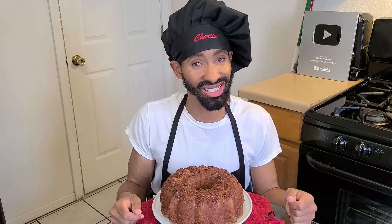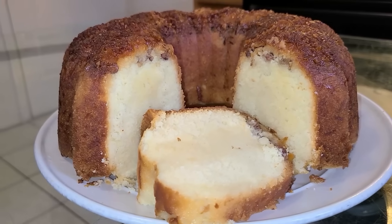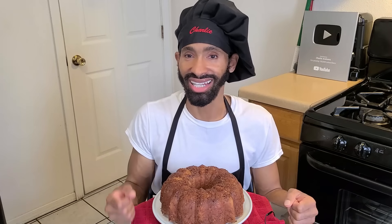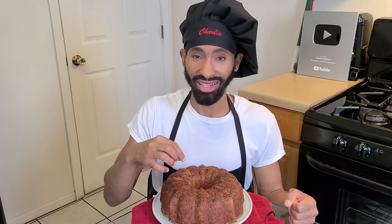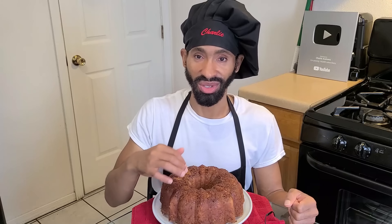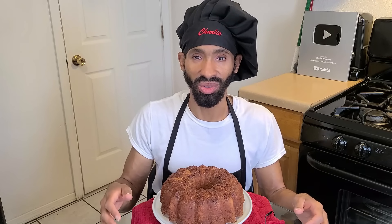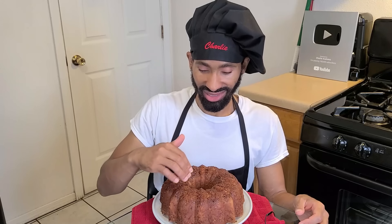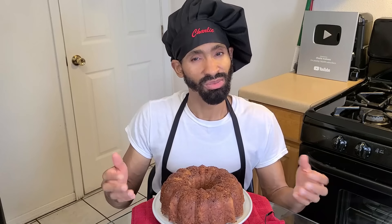Hey, what's up y'all, this is Charlie. On today's episode I'm going to be showing y'all how to make my delicious homemade coconut rum cake. This combines the coconut cake with the rum cake. It has ingredients like coconut milk, coconut extract, coconut flakes, and chopped pecans which are toasted during the baking process, and rum of course. After the cake is baked and cooled, we make a rum coconut milk glaze which we insert into the cake and baste onto the bottom and outsides of the cake just before serving.